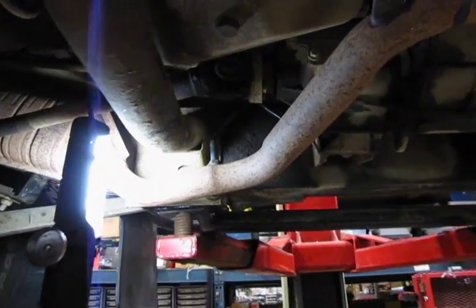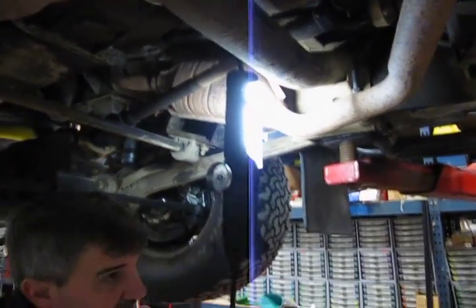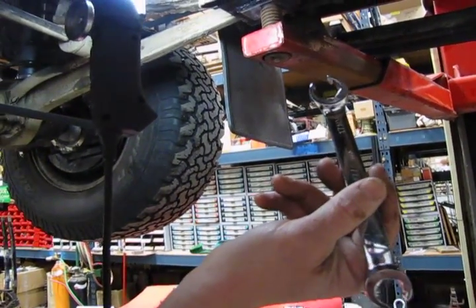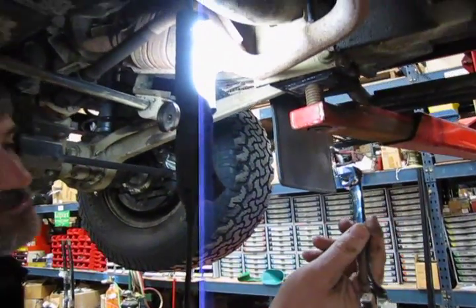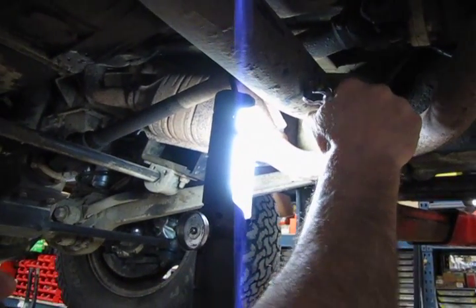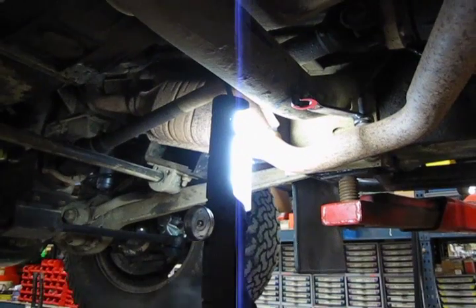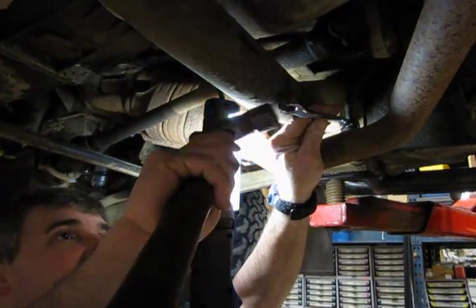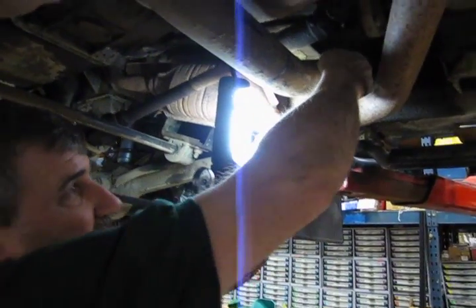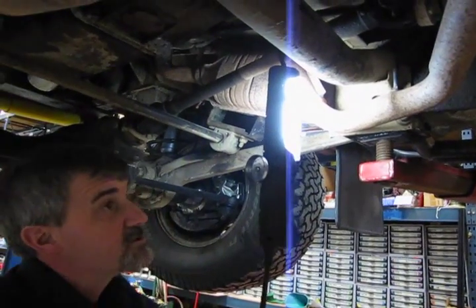We're going to show you this O2 sensor right here, which is the downstream sensor on the number two bank, or passenger side of the vehicle. They've been in there for a while, so a flare wrench is usually the best application to at least crack it loose — it has a better fit on the O2 sensor and causes less distortion, which is why they use these on brake lines as well. Slide that over at an angle for access, and use a medium-sized ball peen hammer to tap it loose.